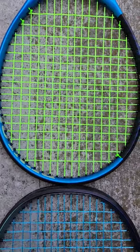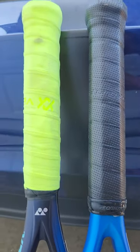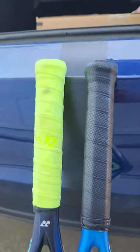I'd sort of rather have it the other way around. One more cool thing is that the handle length is kind of the same between the two. Usually Yonex is a lot longer than most.